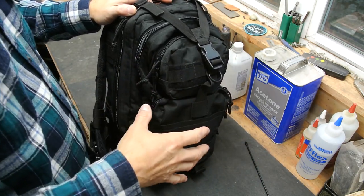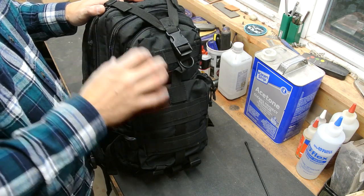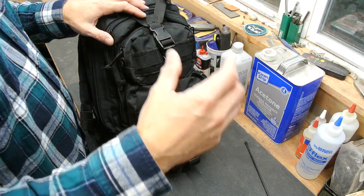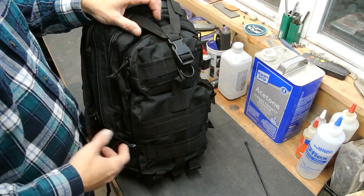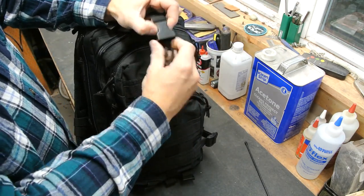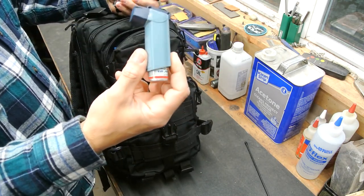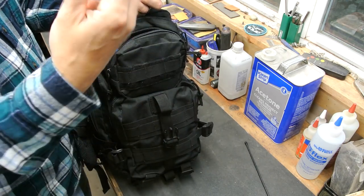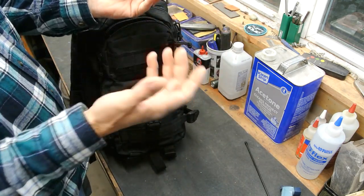Unlike a regular backpacker's pack, this one — like more militaristic and bushcrafting packs — allows you to compartmentalize. You have individual sections you can access without going into the main compartment, so you can get to small items quickly. In this front pouch I've got an inhaler — I ended up with bad allergies here in Washington State, and I'm allergic to cats and some dogs, and my son needed one too.